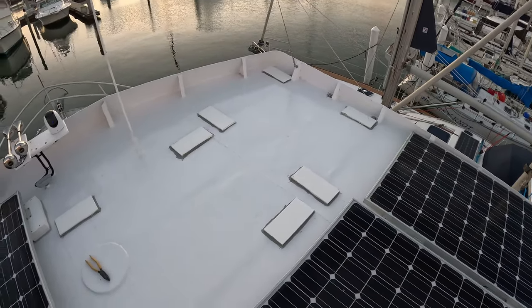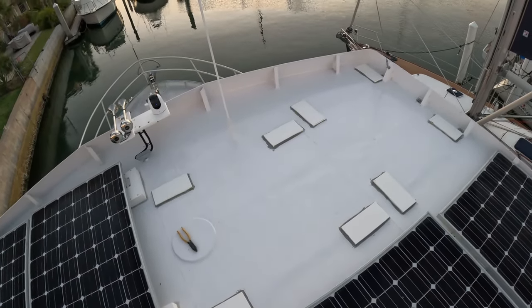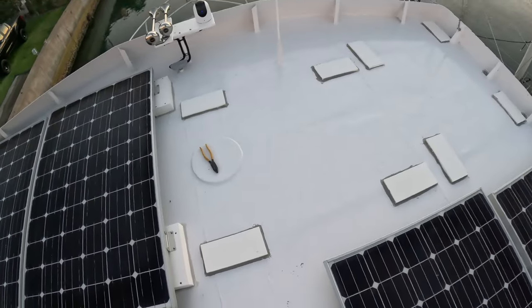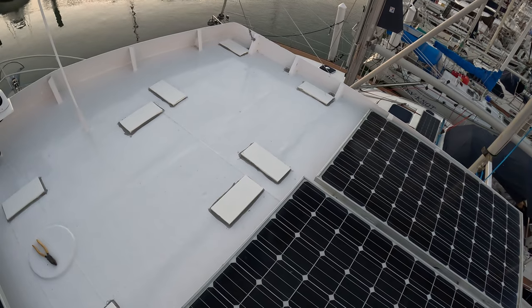There are all the pads down for the last two panels that go up here. The one right here is going to go lengthways because we have that antenna there. We're pretty close to being done getting the solar on the top. Once these two go in we'll be at 2080 watts — basically 2100.